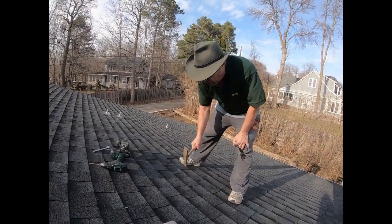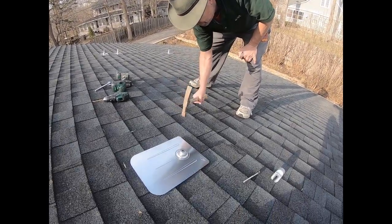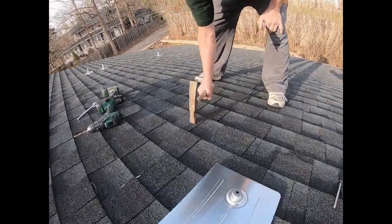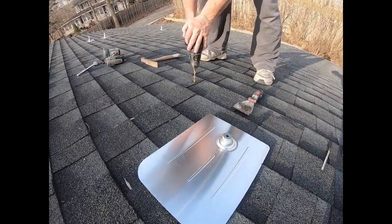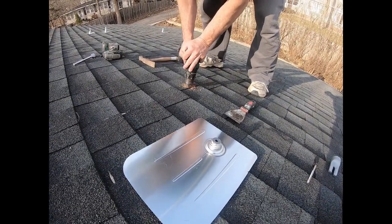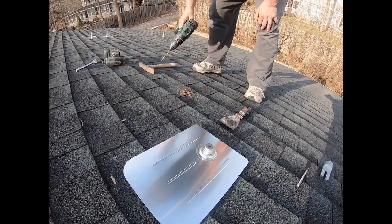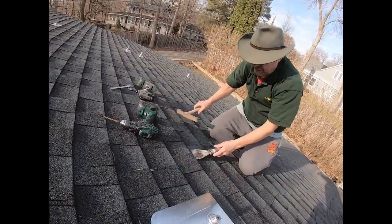We're also going to use the hammer to find the stud. I've basically identified a line between where it goes, now I just have to find the stud — right there. There we go, so we are in.